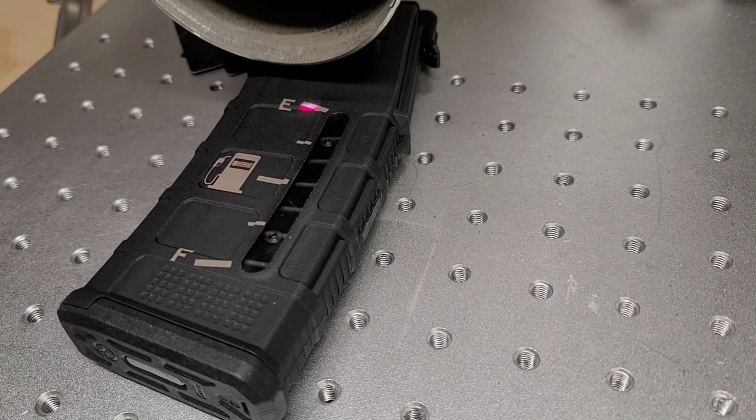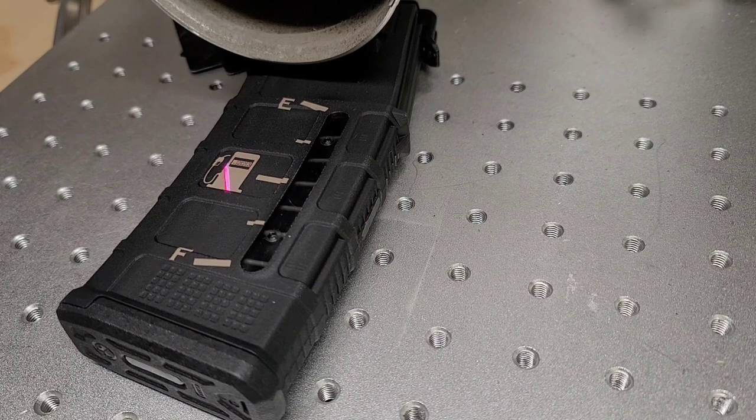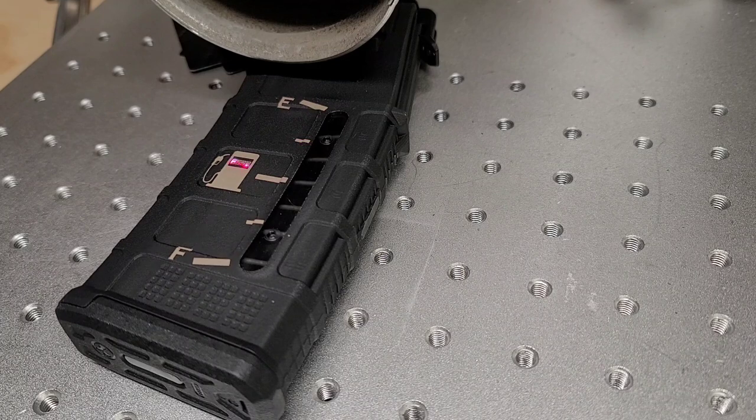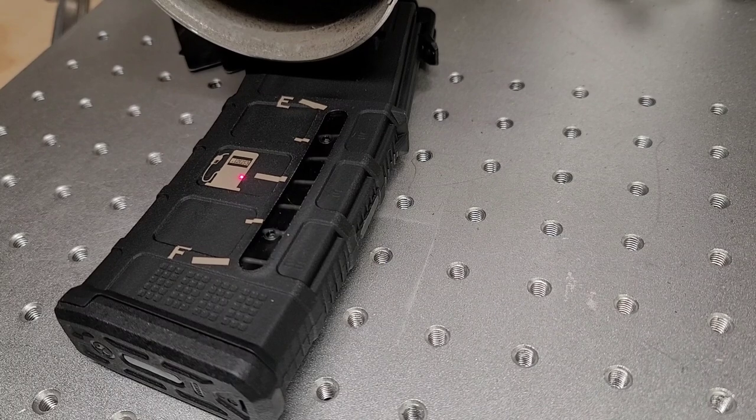Gas gauge for the win! And I don't know if you can see it, but inside the gas pump it says '.223.' Boom. Alright, so that's the left side — I'm just gonna go ahead and resave this file.